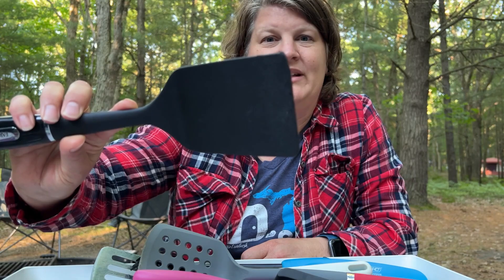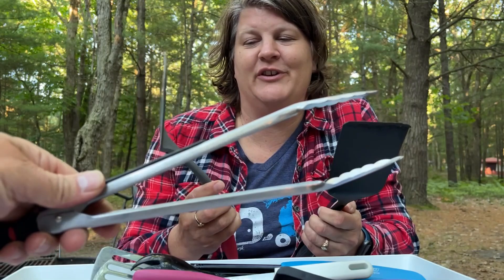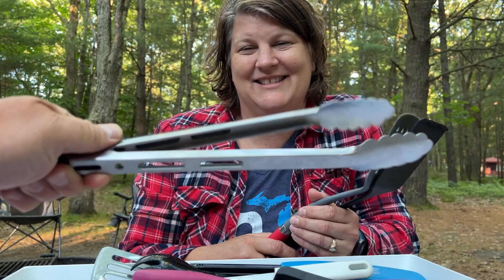In my utensil bin, especially with getting the new trailer this year, I went through everything to decide what I need and what I don't. I thought I didn't need tongs, so last camping trip I didn't have them — but as you can see they're back in. The reason is my spatula got ruined: I was moving hot bacon and grease around and melted my spatula. I was very disappointed and realized I really need tongs back in the mix. So now there's a different spatula in there, plus a metal spatula for if we're doing something on the grill.